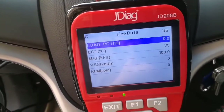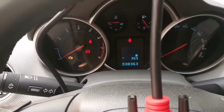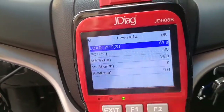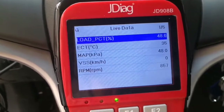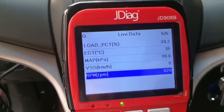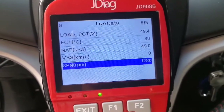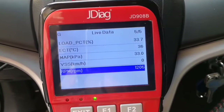Let's start the motor. Now here you can see the values — it's responding very fast. Engine current temperature, load percentage, vehicle speed. Let's check the rotation. Responding very fast.